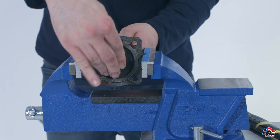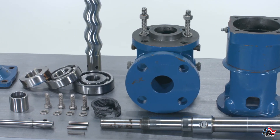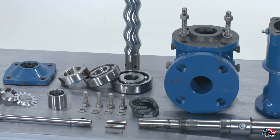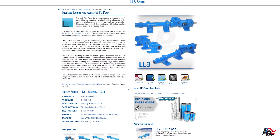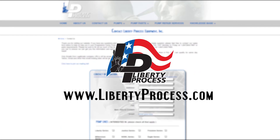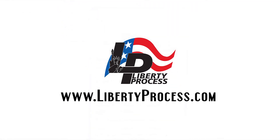The Liberty LL3 Series Progressive Cavity Pump is now completely disassembled. If you have any questions or require spare parts for the repair of your Liberty Process LL3 Progressive Cavity Pump, please feel free to contact us at www.LibertyProcess.com. We always have complete pumps and all spare parts in our inventory ready to ship the same day. Thanks for joining us — we'll see you next time.